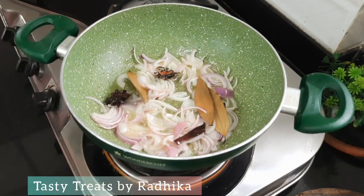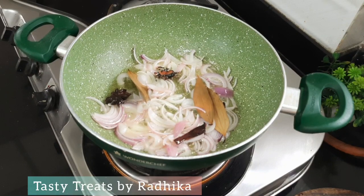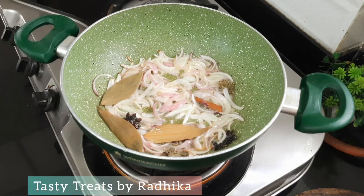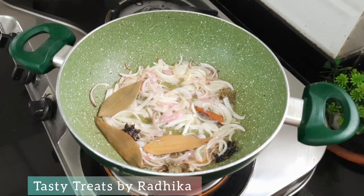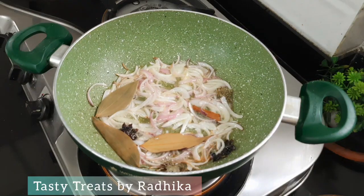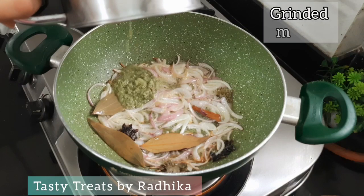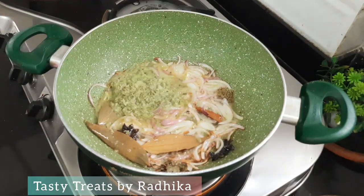The rice will cook well once the base is properly prepared. If you talk about the flavor of the rice, it will develop beautifully. The taste is very different from regular rice preparations.